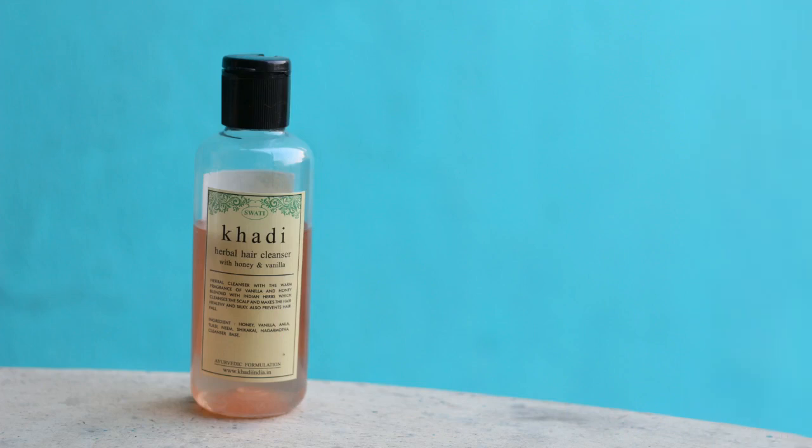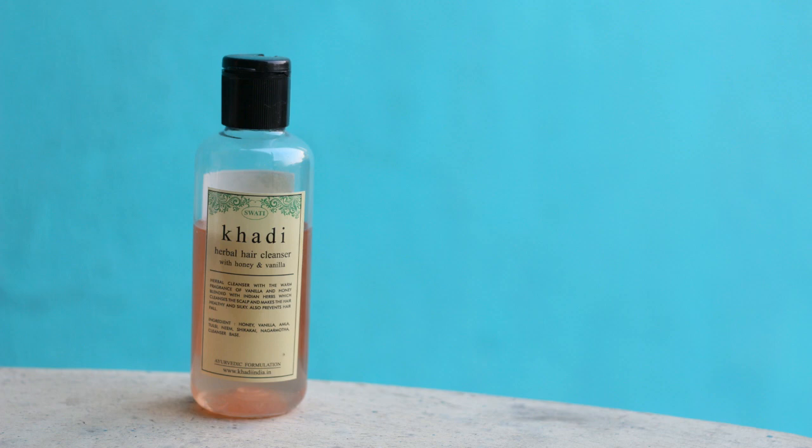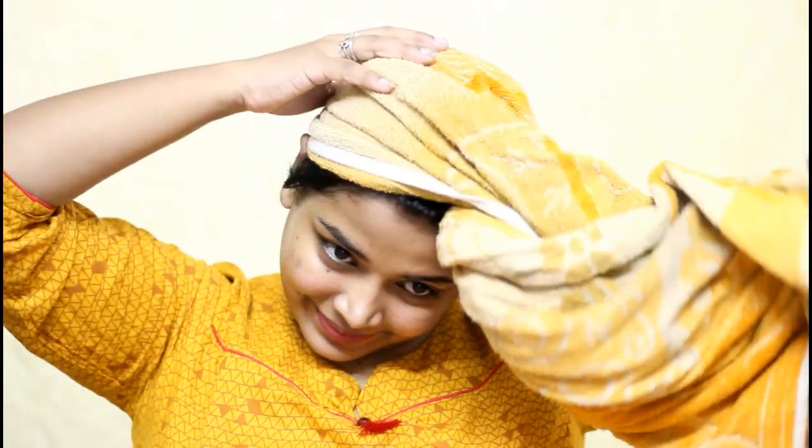Then I went ahead and washed my hair using Khadi hair cleanser. I've been loving this hair cleanser because it cleans the hair really well, it is against animal testing, and it is a herbal hair cleanser. It has the goodness of honey and vanilla in it, so I really love this hair cleanser. Once I've washed my hair really well I'm moving on to the next step.